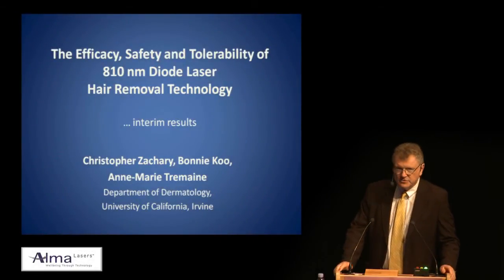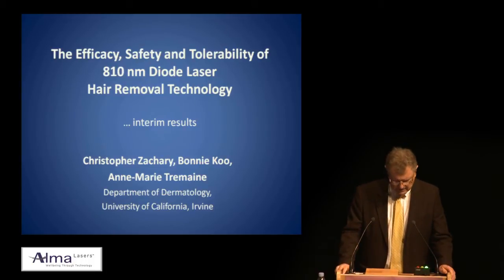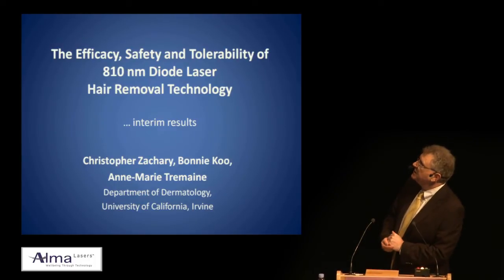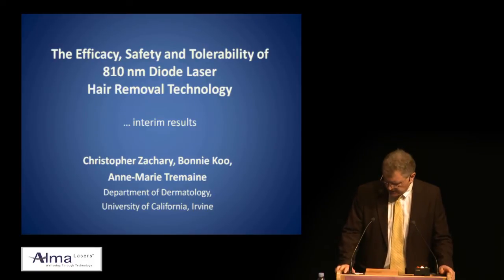Moshe, Elliot, thank you so much for the invitation to this wonderful meeting. I'm honored to be invited here and I'm going to be talking about the efficacy, safety and tolerability of 810 and 800 diode laser hair removal technology. These are interim results, bear that in mind.